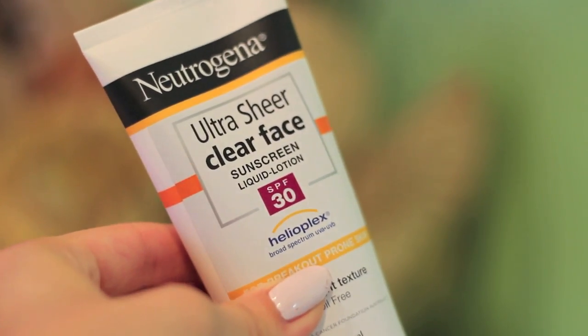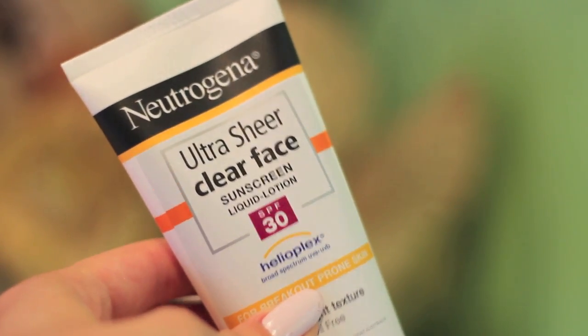If I'm doing my workout outside, I make sure to wear sunscreen and I usually stick to something that's not as oily.